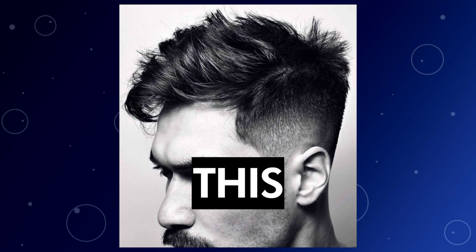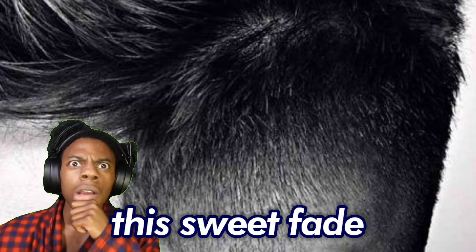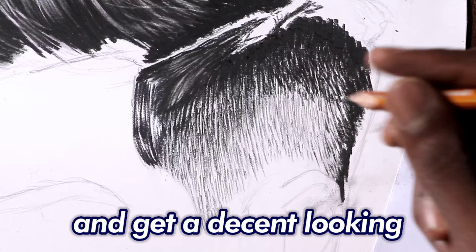When you see hair like this and you want to draw it, what comes to your mind first? Is it how you can draw all the rough hair strands, or maybe how you can get this sweet fade? Well, truth is, I also get very confused anytime I see hair like this. But in this video, I'm going to show you how I make things simple for myself and get a decent looking hair drawing.